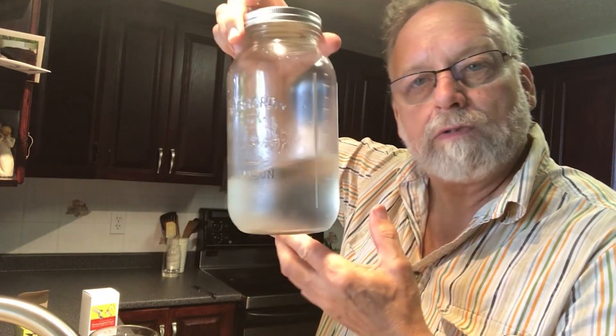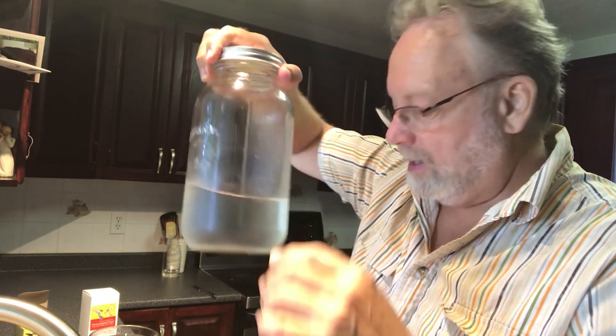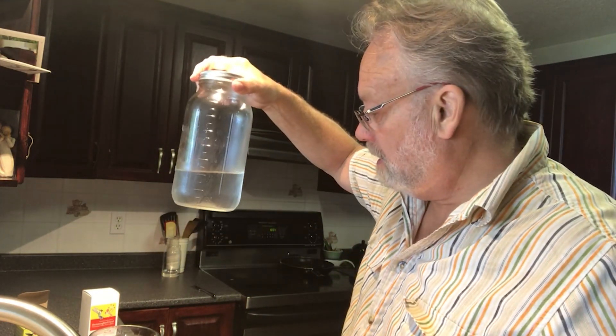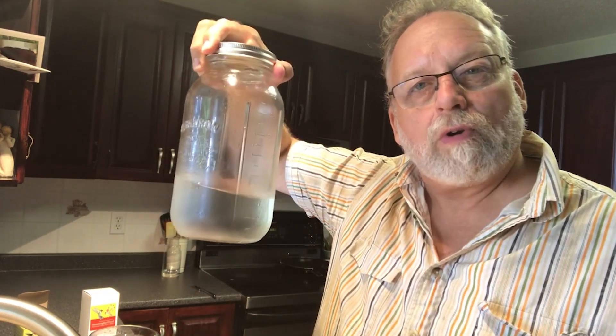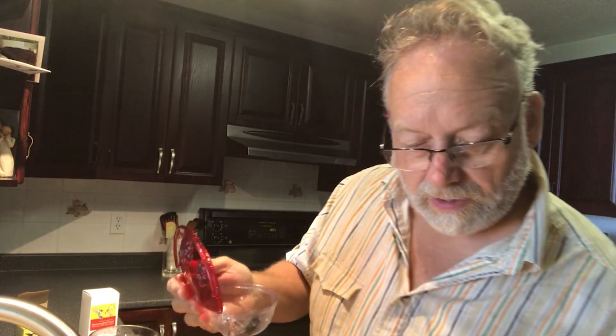Now we'll leave that sit on the counter and let it cool off a little bit. Then I'll fill the feeders with what I had remaining in the fridge in my jar, wash out my jar, and once the new batch cools a little bit we'll go ahead and put that in the jar for storage.